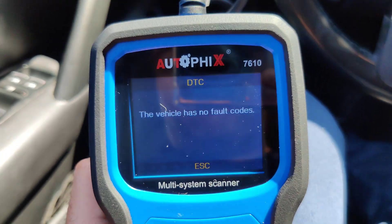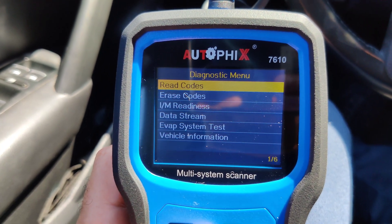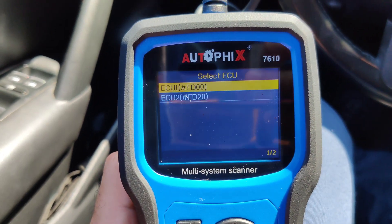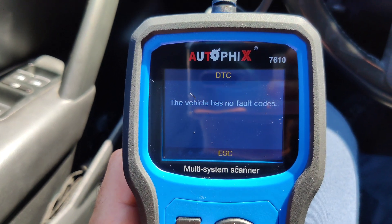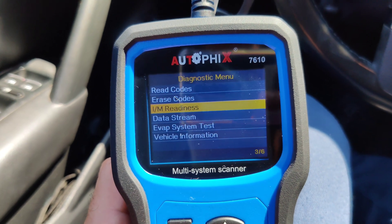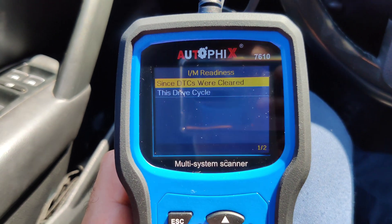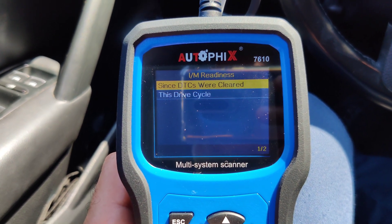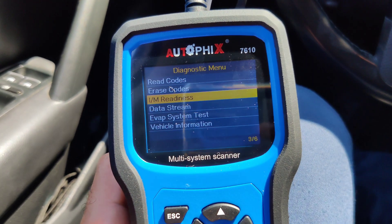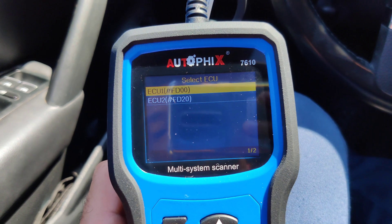Just click OK — it says it has no codes. Let's go back to read codes again just to confirm. OK, so let's go to IM readiness. Drive cycle — let's go back. I'm going to do this with the car on. Let me also check vehicle information.